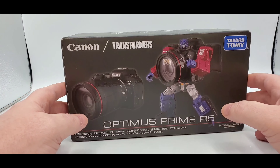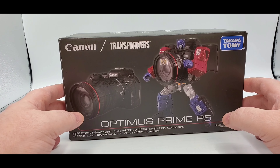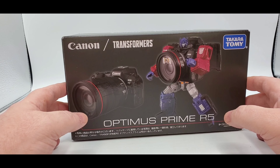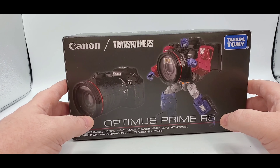Hey there everybody, hope y'all are having a wonderful day or night. Welcome back to my channel - as always, I'm Deluxe. Let's do another Transformers review! Today we'll be taking a look at probably one of the weirdest crossovers they've come out with so far: this is Canon and Transformers. So this is Optimus Prime as a camera. They also have a Reflector and I think they've got a Nemesis Prime coming as well, but I wanted to try this one out and see how it is.